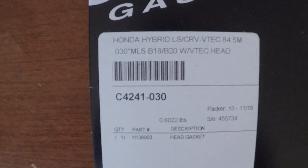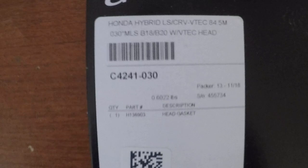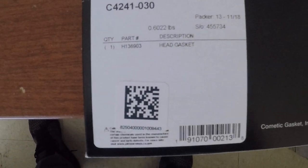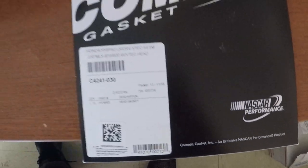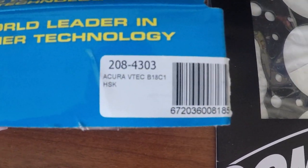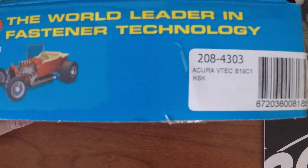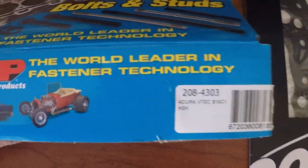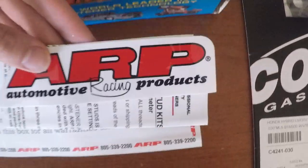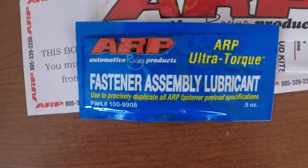It's an 84.5mm VTEC head — that's the part number. Nice car performance. This is the part number for the ARP head studs — well, not the head studs, pardon me — the bolts and studs. It comes with a sticker: Automotive Racing Products. It comes with lube for extra torque.